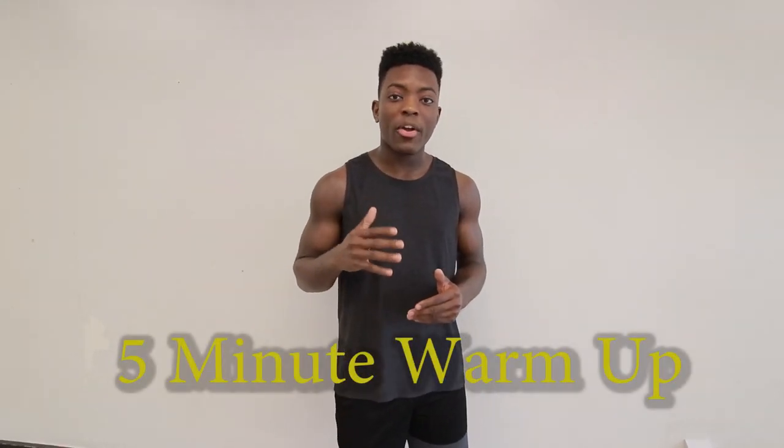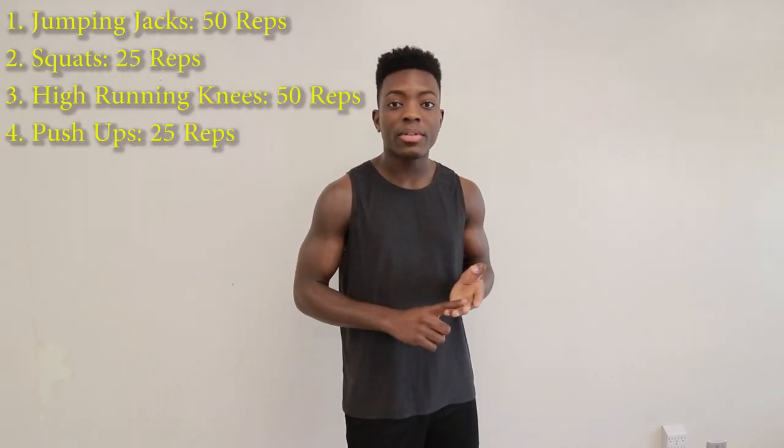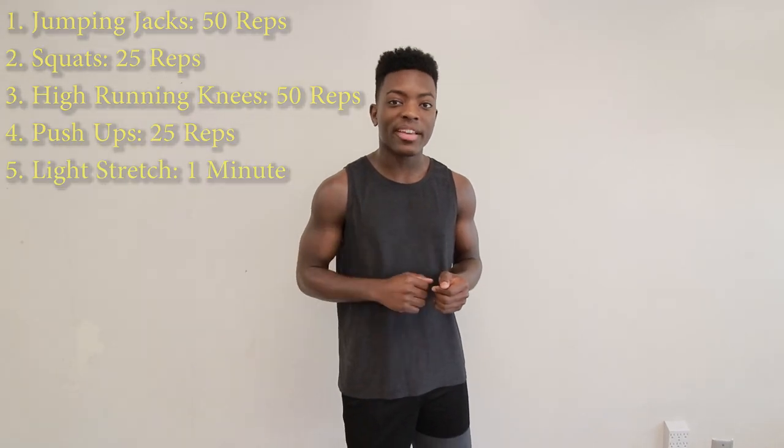The first thing you always want to do before you exercise is to make sure that you have a pre-workout plan. I recommend exercising for five minutes before your actual workout. I suggest things like jumping jacks, squats, high knees, some push-ups, and of course making sure you stretch your legs out before we do those kicks.